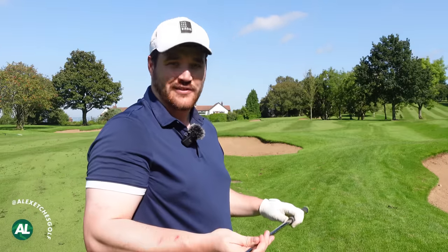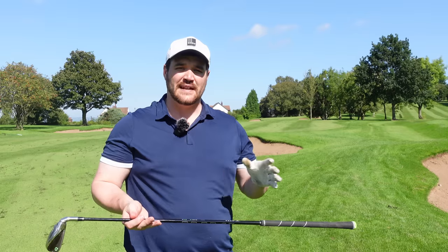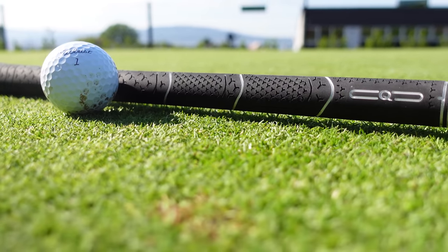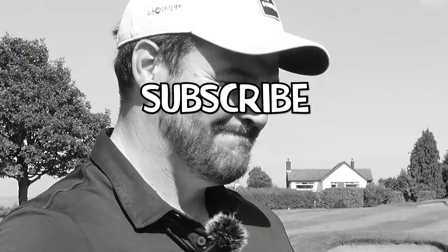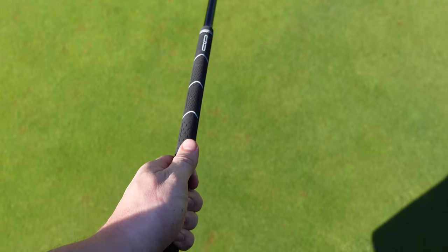That surprised me. Not that I thought it was going to be bad, but it did fly like a hybrid on the hybrid setting. This is a graphite shaft, 80 gram regular flex. The shaft itself is rather interesting — the biggest hurdle with an adjustable club is the length. If we've got 14 clubs in the bag, no two clubs are the same length. Q-Golf has a long shaft, and with that you've got different options all the way down. If you select the short iron, you can actually grip down this particular shaft.